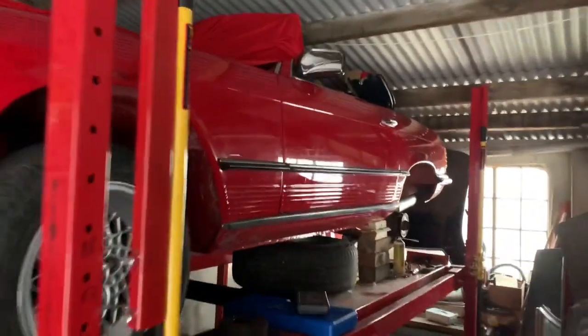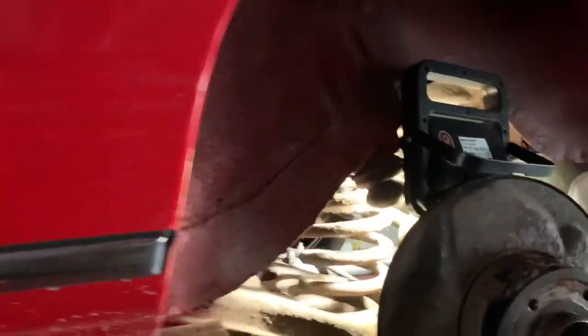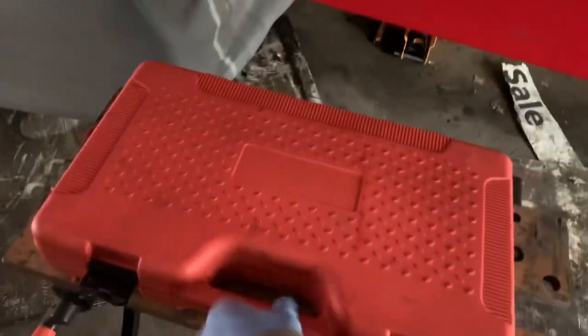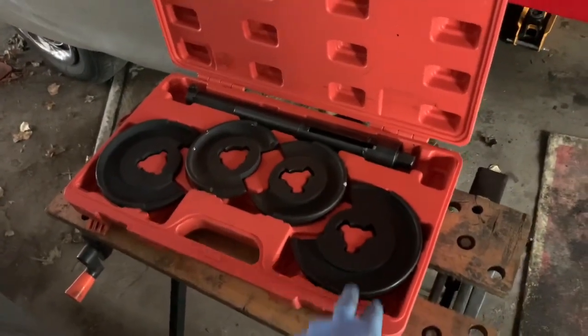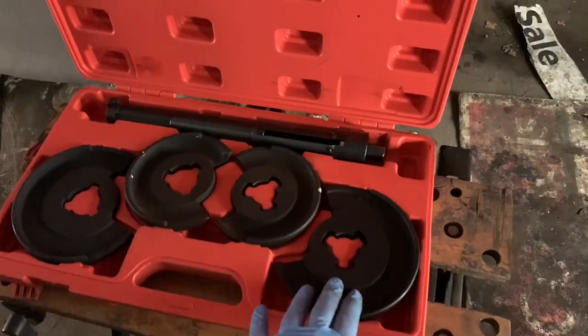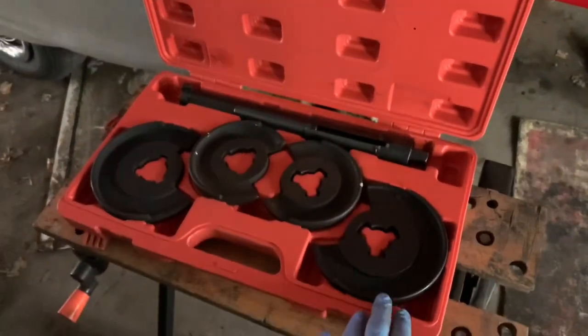We're going to try taking out the rear springs on this 1983 280 SL. We've already taken off the rear stabiliser bar and the shock absorber. To get the rear spring out safely, you need to use a spring extractor or compressor. The rear springs are actually larger, so we'll be using these two discs — we're going to put those discs in the spring, wind it up, and see if we can get it out.